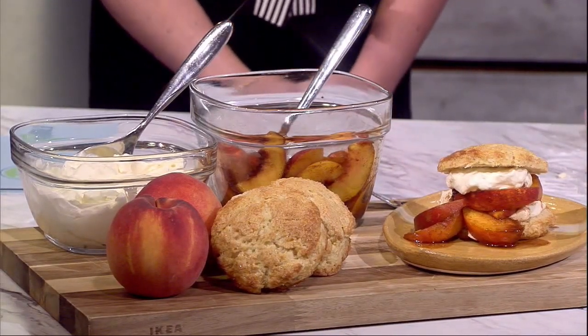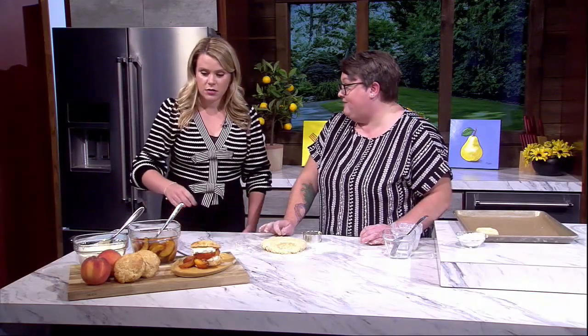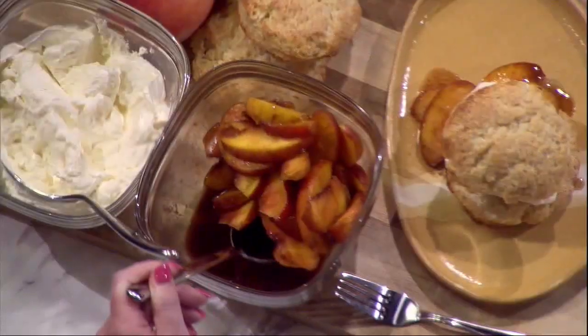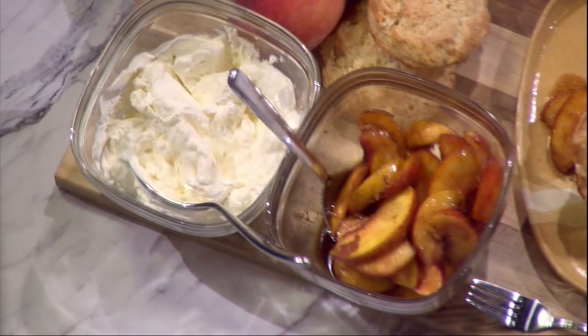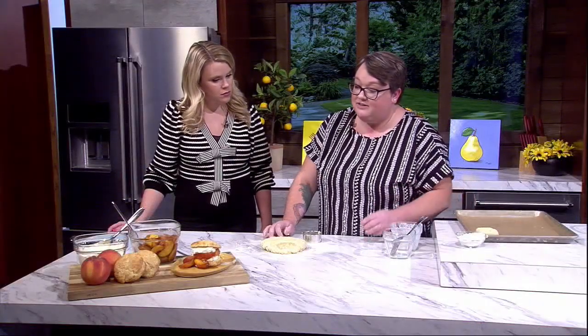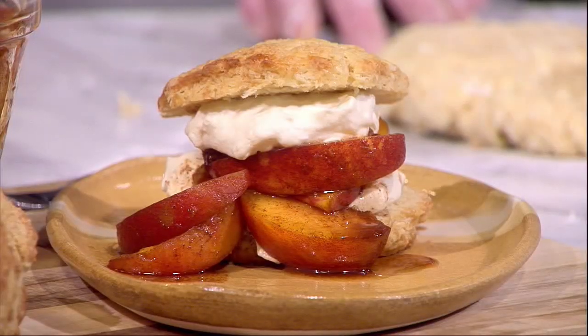For the peaches, I've got some autumn spices — cinnamon, brown sugar, and bourbon if you like. You can already smell them! For the whipped cream, I did a mascarpone whipped cream with mascarpone cheese and a little powdered sugar, but a classic whipped cream works too. The shortcakes bake at 400 degrees for about 20 minutes until they're nice and golden brown, then let them cool a little before slicing and serving.